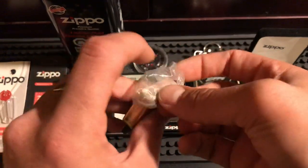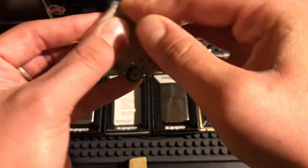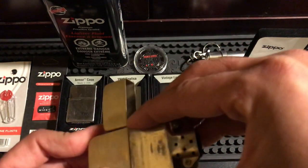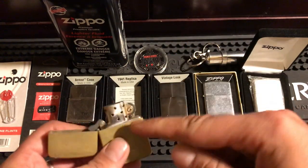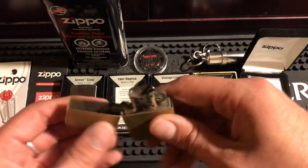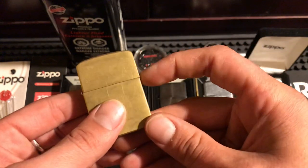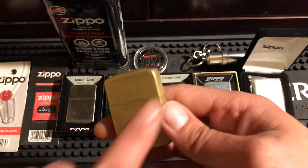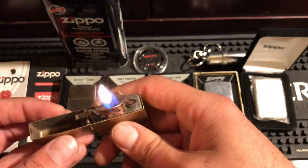Then I take a bag, put it over the insert, fold it, and put it back in. That bag stops fluid from evaporating out the bottom. Fluid will still evaporate out the wick and chimney — that's what the lid is for — and no lid is a perfect seal. But the bag helps save your fluid and makes it last a little bit longer.